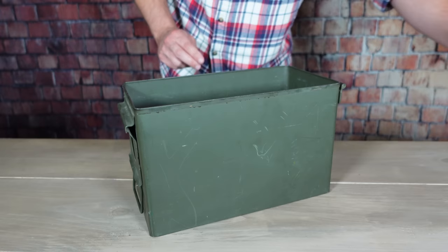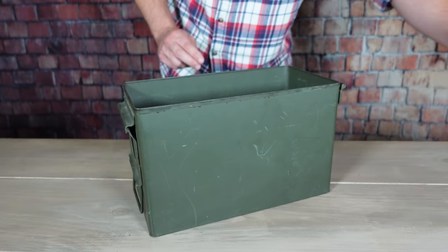Sometimes we start off with something cheap and then we upgrade as we're able to, or maybe it just takes us a little while to find what we like. Just because we move on to something a little bit different, that doesn't necessarily mean that our older gear is completely worthless. Rather than getting rid of our old gear or just letting it collect dust, you could use it to build up a backup survival kit. I call a kit like this a better than nothing kit.